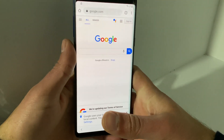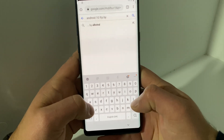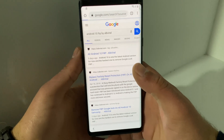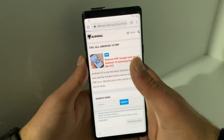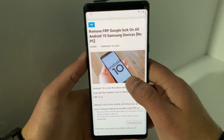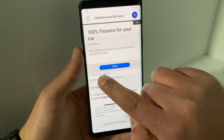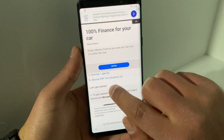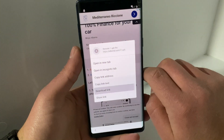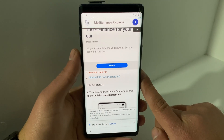Go to google.com and type 'Android 10 FRP by AlpViral.' Open the first article that shows up — 'Remove Google Lock on all Android 10 Samsung devices, no PC' — because this method works on other devices too, not only the Galaxy Note 9. Scroll down to find the download files. You have two files: Remote One APK and AlpViral FRP Tool. Long press Remote One and hit 'Download Link,' click OK, and wait for the file to download, then hit Open.